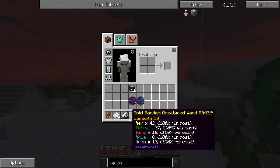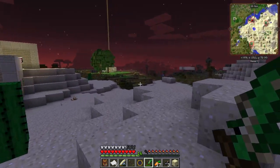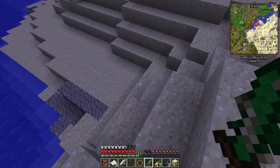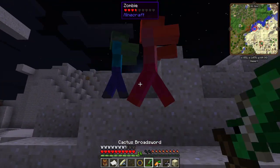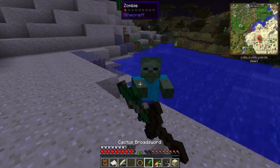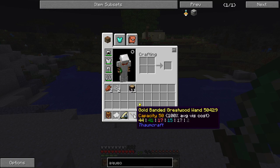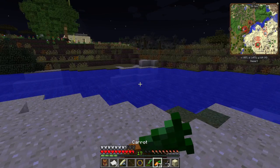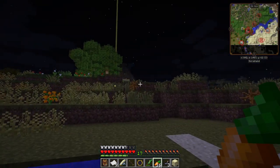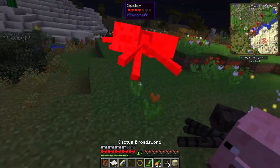We've got a wand which is much more chargeable than our iron wand. If there are some monsters, I'll show you the orbs that you get when you fight mobs. There are some zombies. Those are the aspect orbs — they just draw right into your wand and that will charge it. I didn't have any Perditio, but now I've got a couple. That's how you can also charge your wand by fighting mobs, which is generally something I do a lot in the early game, especially if I haven't found enough nodes.